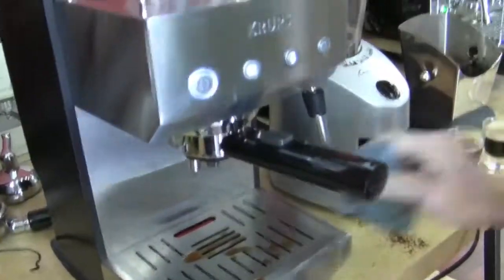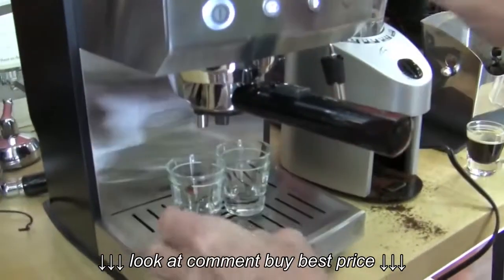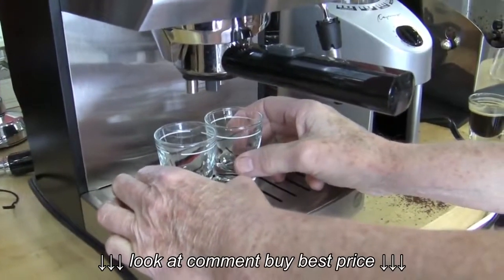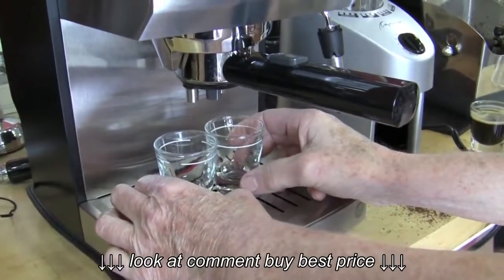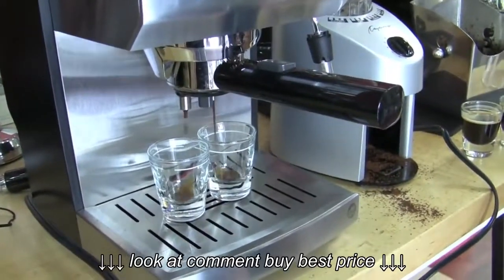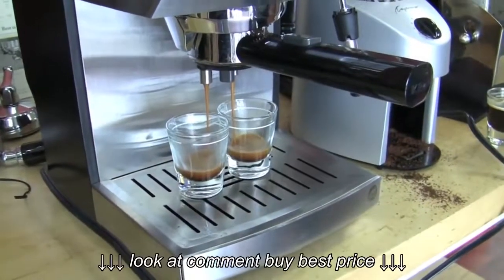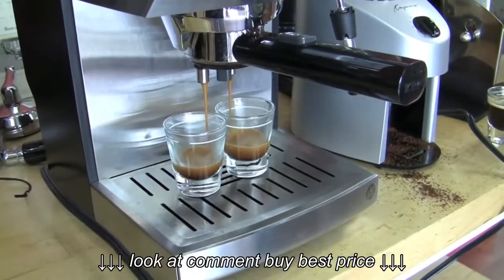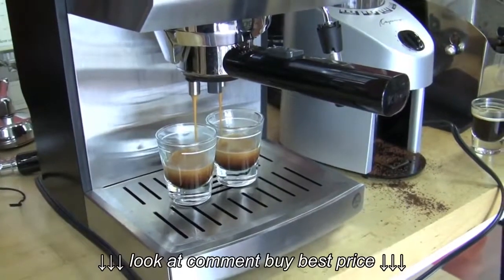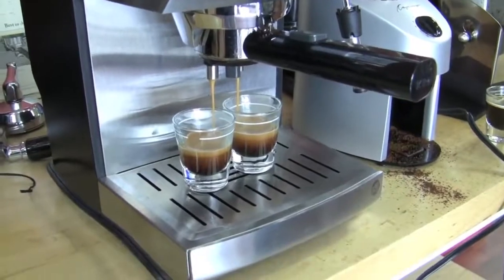Let's wipe up the residuals so we don't get it on our shirts. That visually looks like a better shot — it has more crema to it. Looks good. Same coffee, by the way, folks — Super Crema, and we took it out of the same bag, so same vintage.